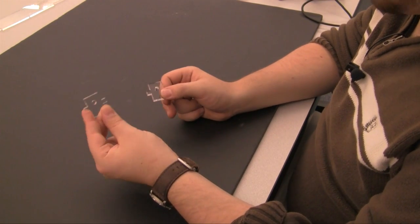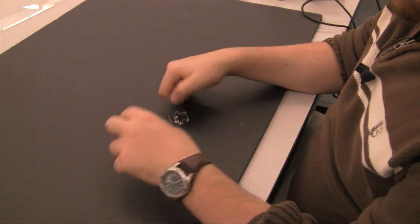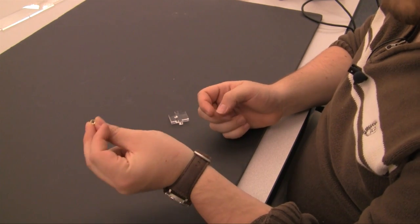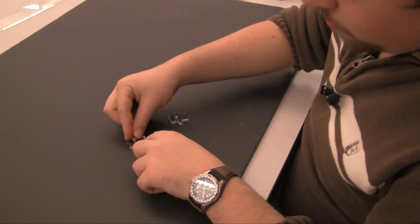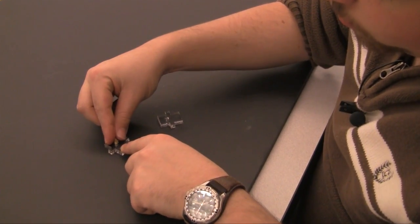These are the X-axis tensioner front plates. These are what will control the movement of the tensioner. They require one 4mm thermoplastic insert each. These inserts go into the only hole on the plate. It does not matter which direction these inserts are inserted from.